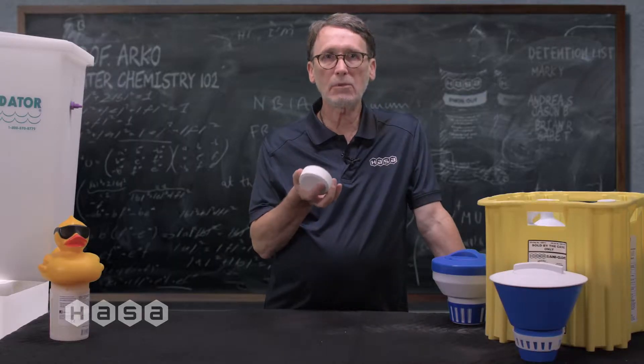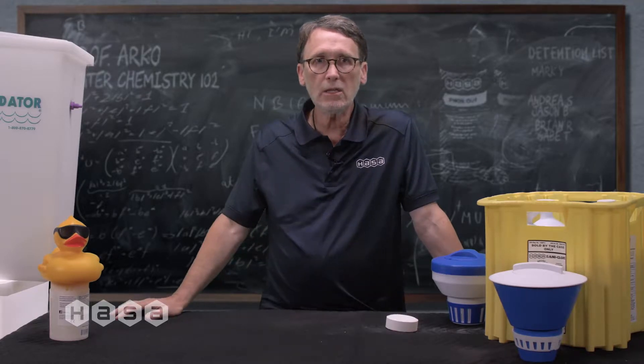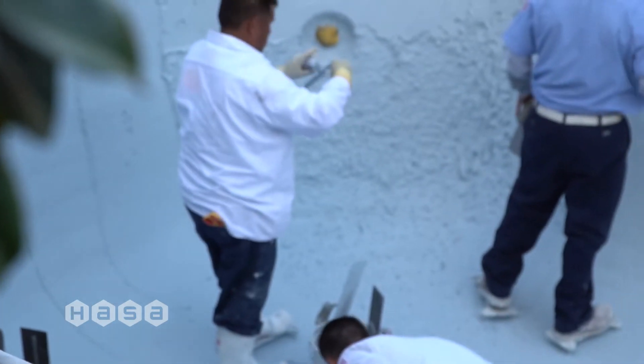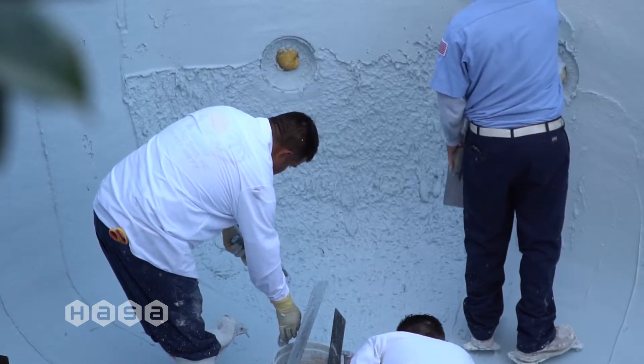The cyanuric acid in this tablet will do two things over time. One, it will bond with the free chlorine, leaving you less available chlorine to protect your water. Two, cyanuric acid does not break down and it will build up. This excess is going to tie up your chlorine, rendering it ineffective and potentially damaging your pool surfaces.